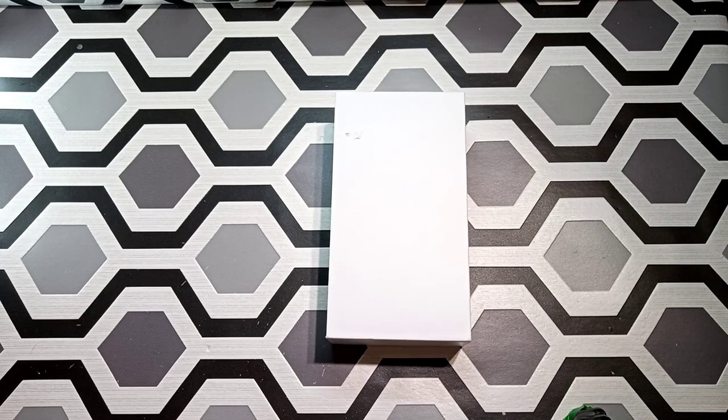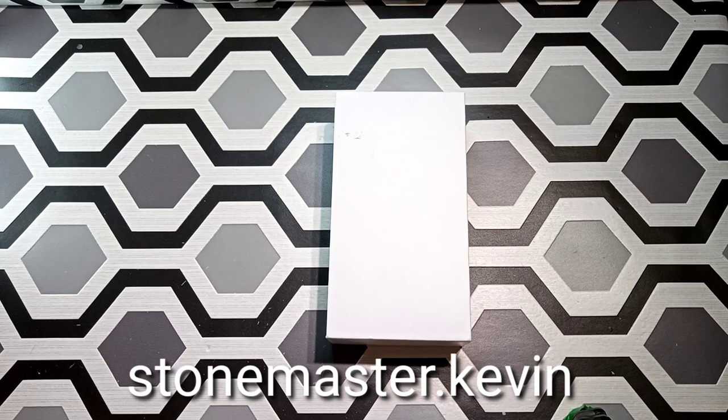This is your boy Kevin back with another video. Today we got the NOAA 5 Pro. This phone is from the Wish website — you can get it for $90. Today we're gonna open it, go through the whole specs and all the stuff that comes with it, and I'm gonna let you guys know: is the phone worth buying or not?